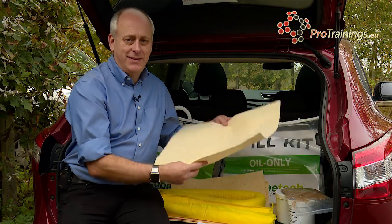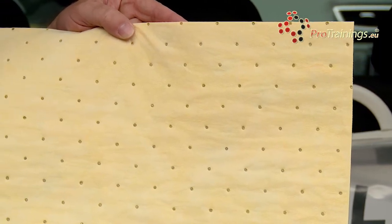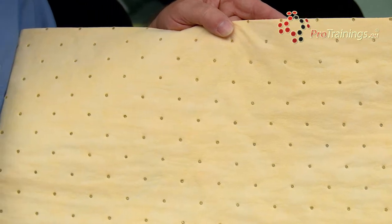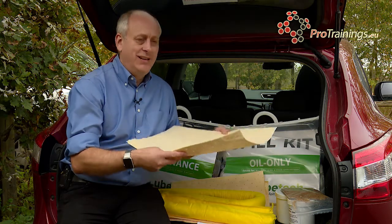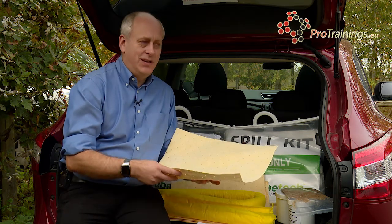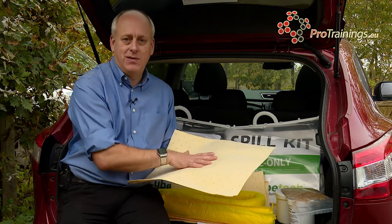The next part is the mats. These mats come in different shapes. This is the chemical one, and you would place it down onto a chemical spill. So if there is a small chemical spill, you can literally lay this down and the mat is specially designed to absorb the chemical into the substance. Once you have contained the chemical, you need to pick it up — you can use shovels or brooms, but then you need to dispose of it correctly.